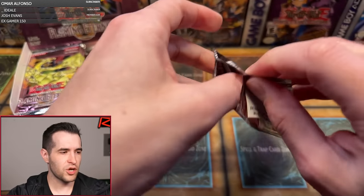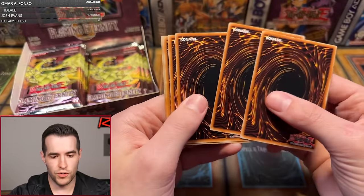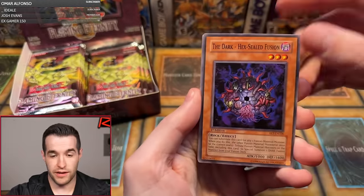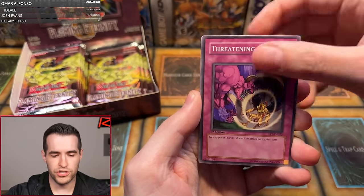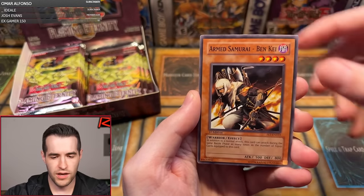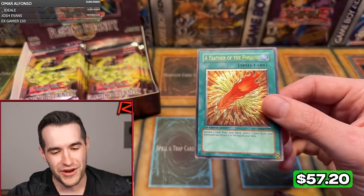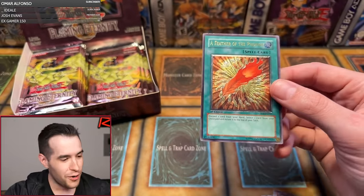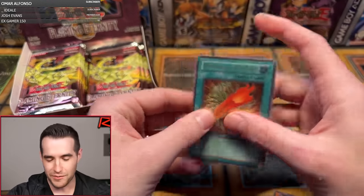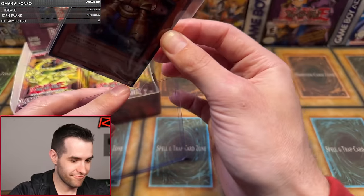Second pack for Edgar. Dark Hex-Sealed Fusion, Kangaroo Champ, Threatening Roar, there's a regular Ruxin Special, Pole Position, Whirlwind Prodigy, Elemental Burst, Armed Samurai Benkai, Insect Knight, and an Ulti — A Feather of the Phoenix! Another Ulti already. Four foils out of seven have been pulled. Maybe we're going to get even more — got to hope for an error box at this point.